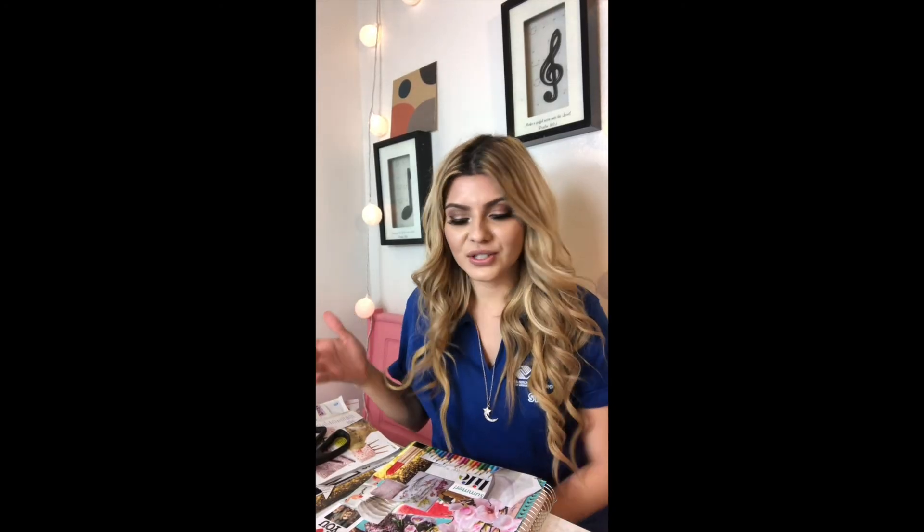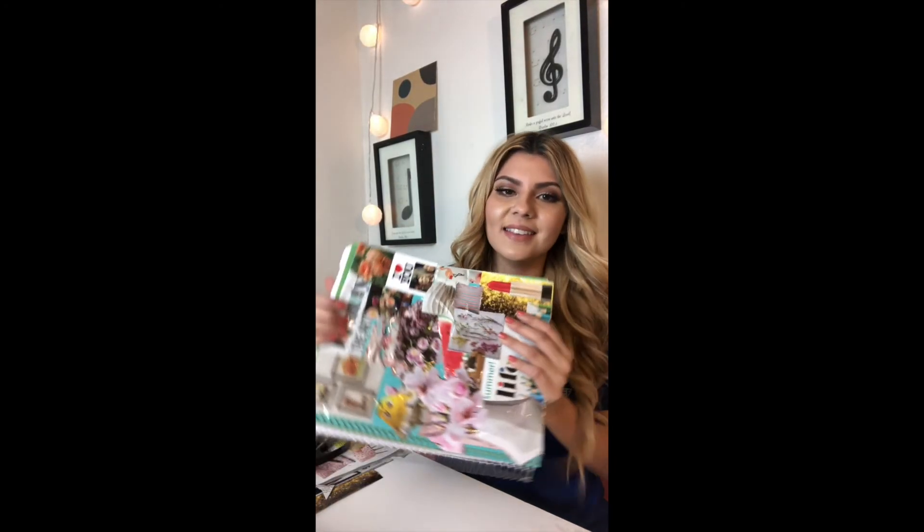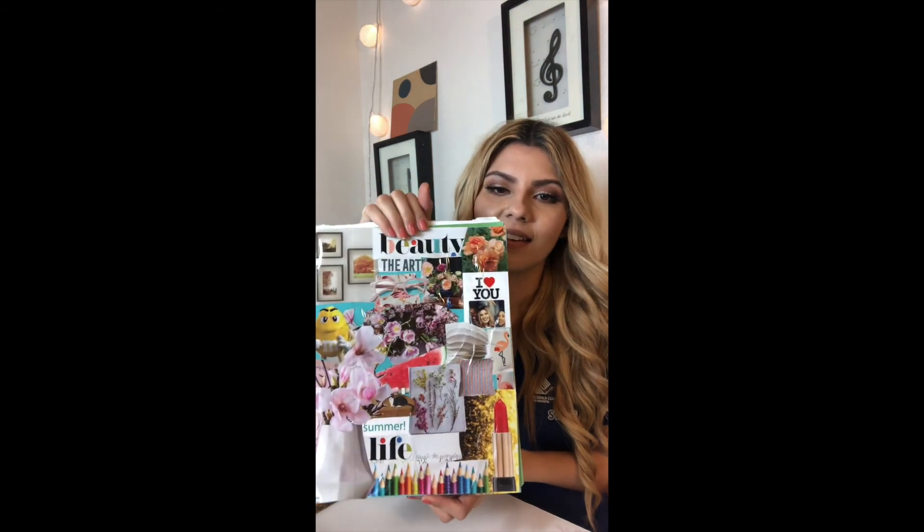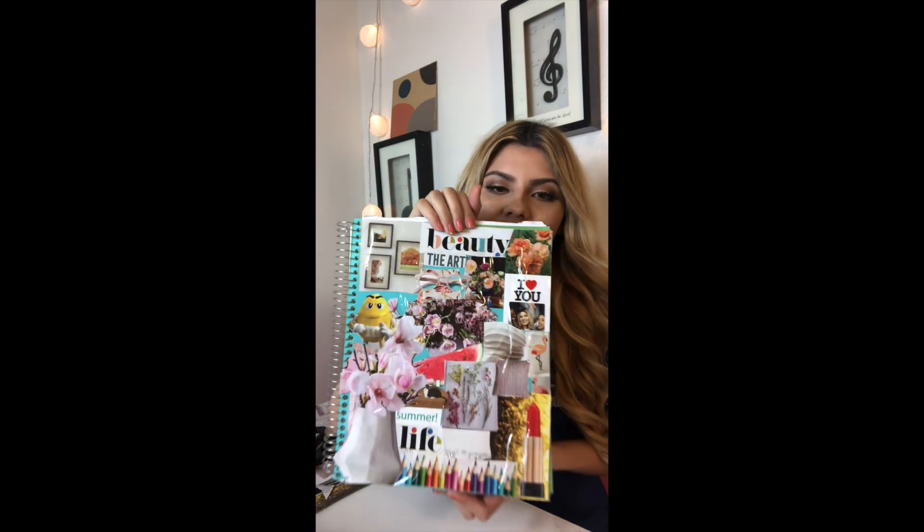After all of that, you should have your finished product — and this is mine. I like the shiny effect that the tape gives it. It's fun, colorful, flowery. That's mine. It definitely represents me. I hope you're able to enjoy it and cut out some things that you really liked.